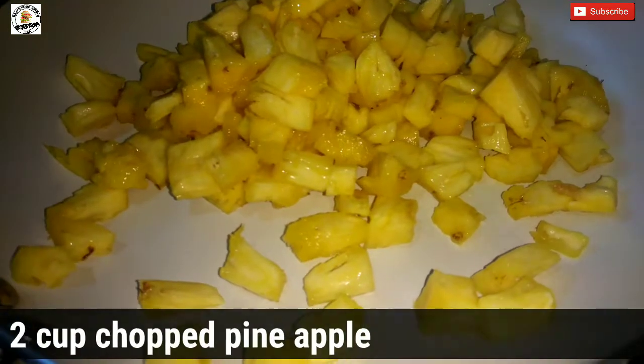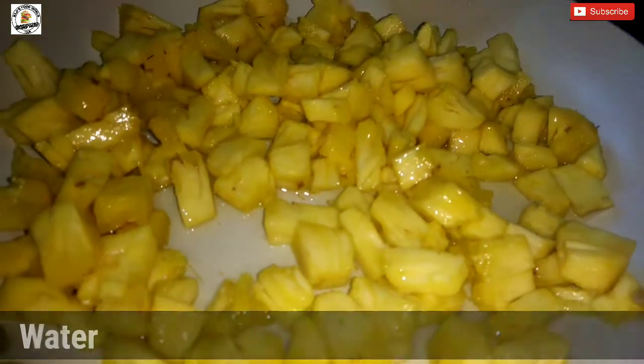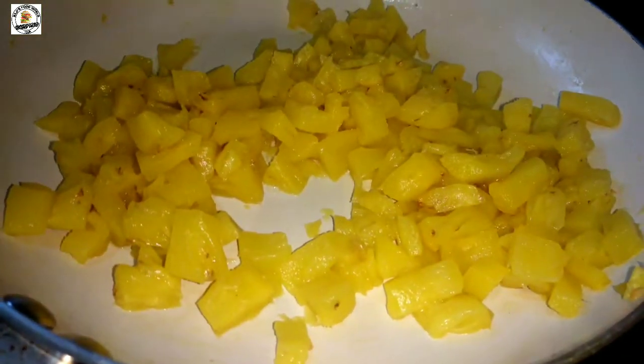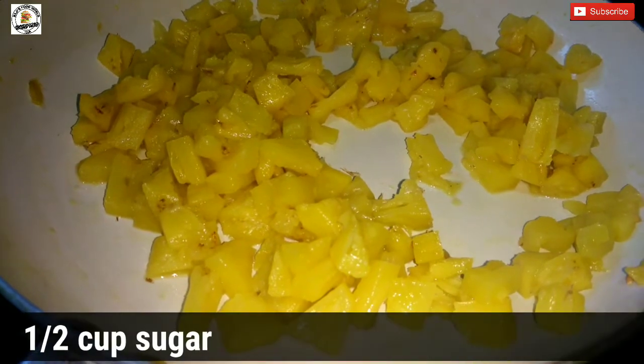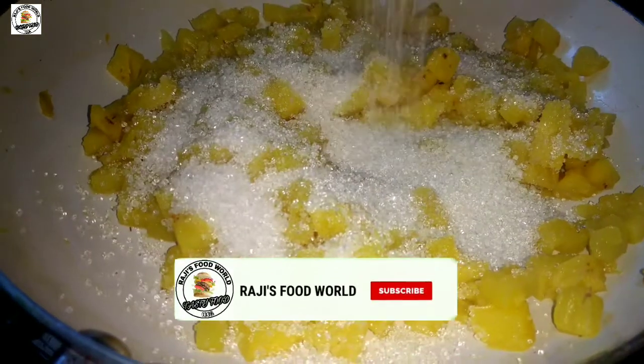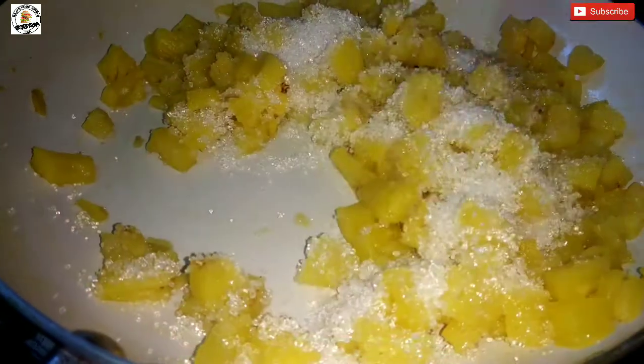We will add pineapple crushed. We will add two cups of pineapple and a small cup of pineapple. We will mix the pineapple cups with some milk.